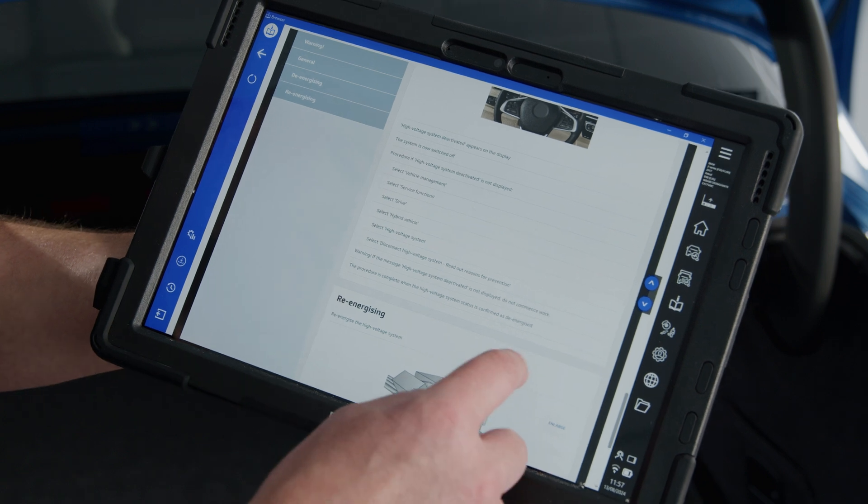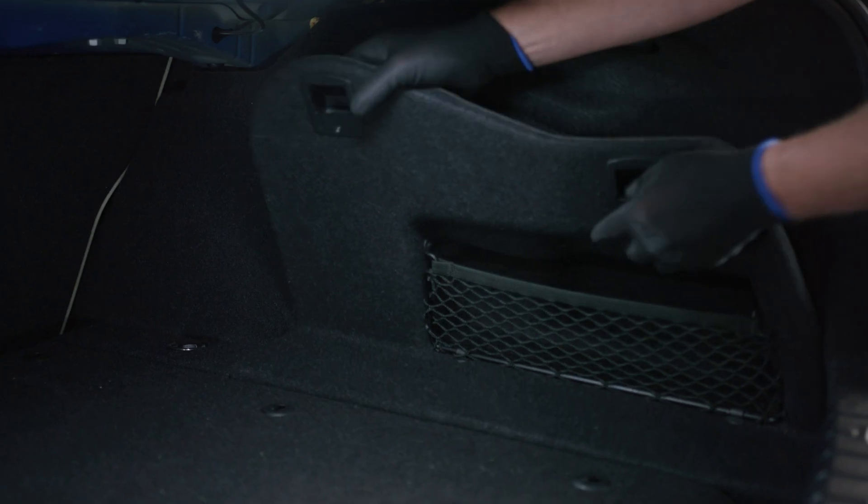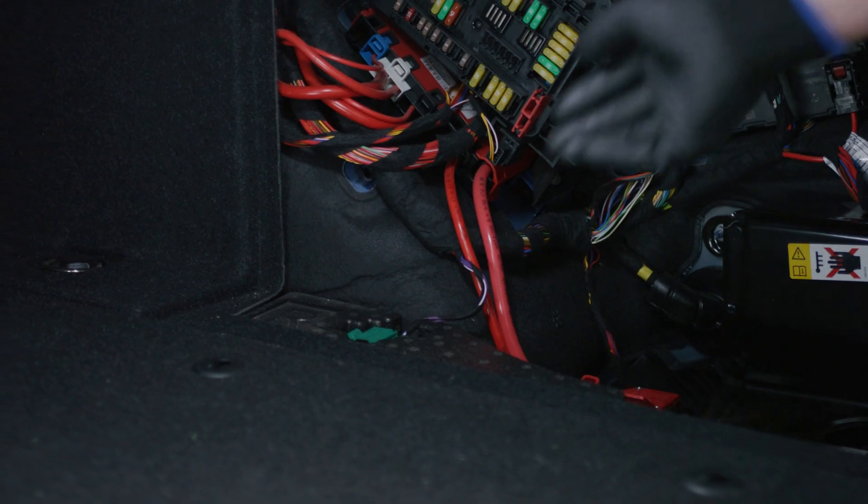First thing to do is locate the disconnect plug in the boot of the vehicle. That's the disconnection plug located.